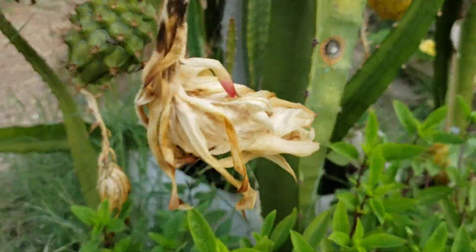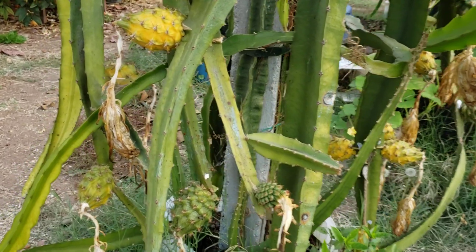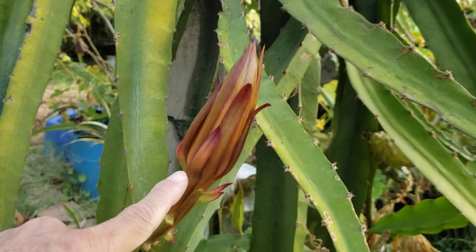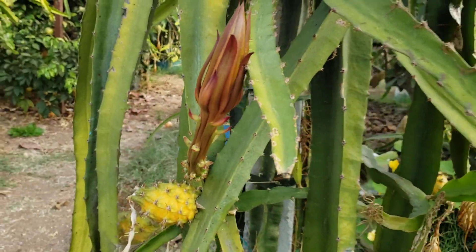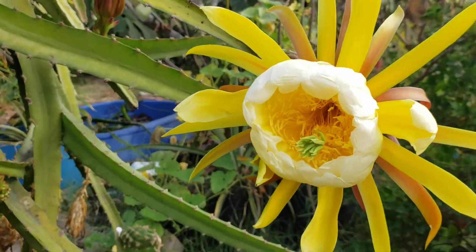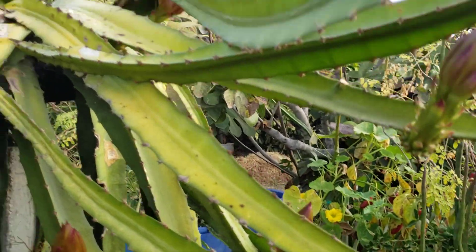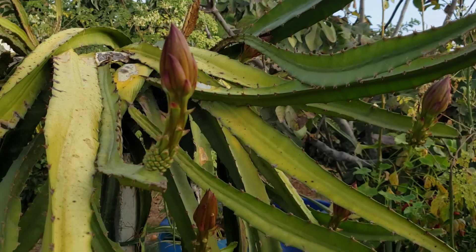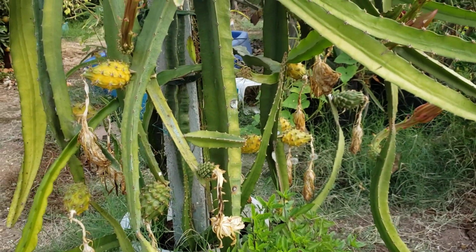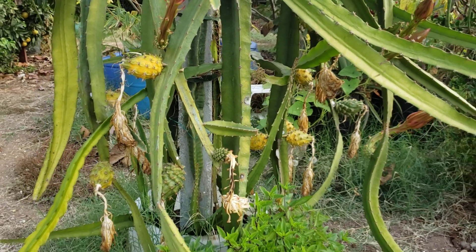Pretty soon we're going to have a taste test or comparison between the megalanthus that I grow and also some more flowers — here's another bloom for today. This has got to be the most fruit from a plant just for the first fruiting, so there's a lot of fruits on this plant, which is good.